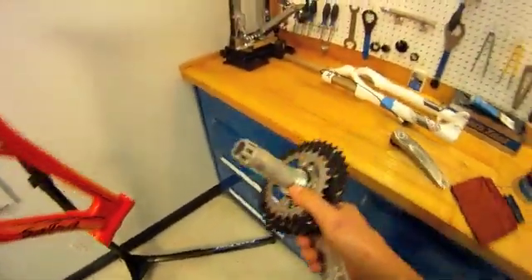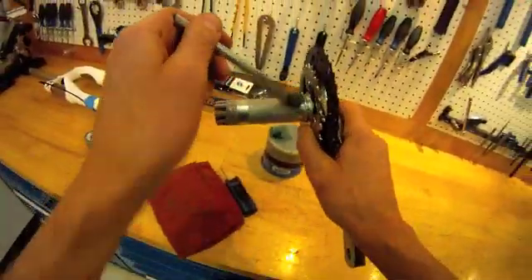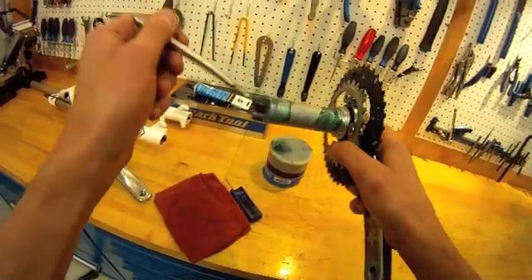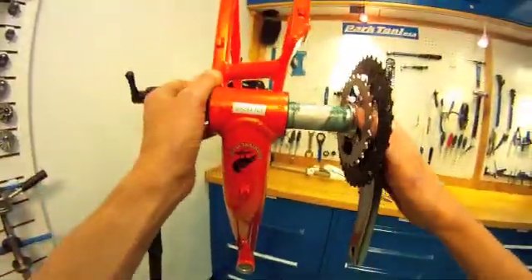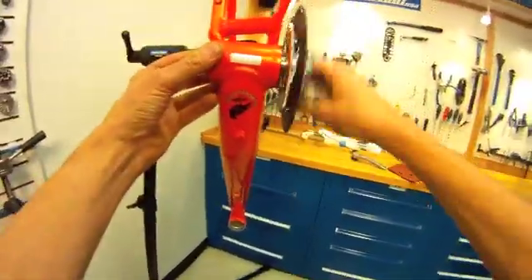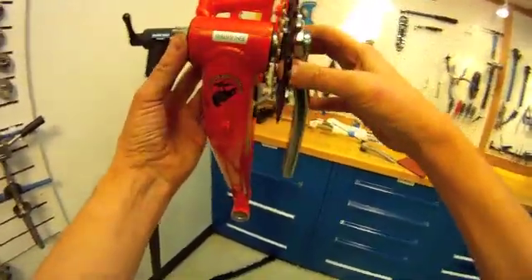Next, we're going to install a crank. This is a BB30 system with a 30mm spindle. Apply some grease on these slip surfaces, also inside the threads and on the splines. Let's install this into the bike — just tap it through there. Sometimes a mallet is also necessary, a little more than gentle. It does not hurt the bike.